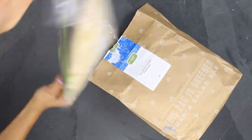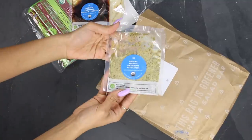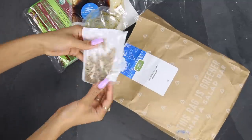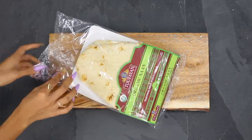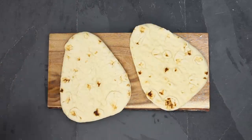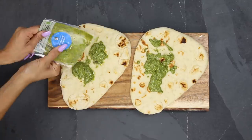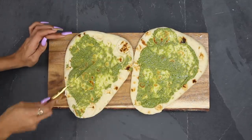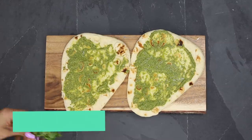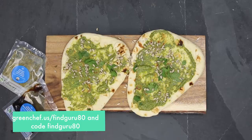Another tip I have for finding more plant-based recipes is Green Chef. Whenever I'm getting bored or don't feel creative in the kitchen, they have a wide range of recipes to choose from each week and they send the ingredients right to your door with the right measurements — the right amount of sauce, grain, and vegetables. Green Chef is a USDA certified organic company and they have different meal plans ranging from keto, paleo, vegan, vegetarian, and balanced living.